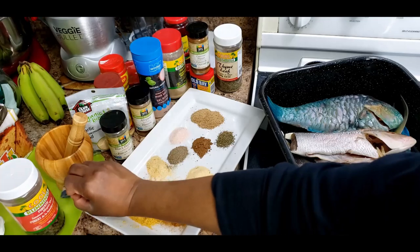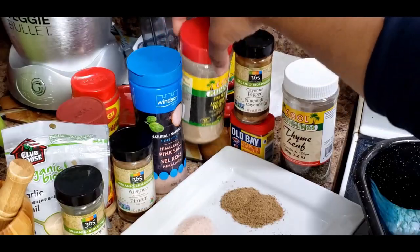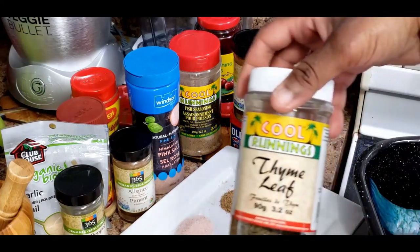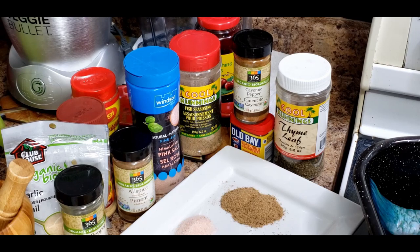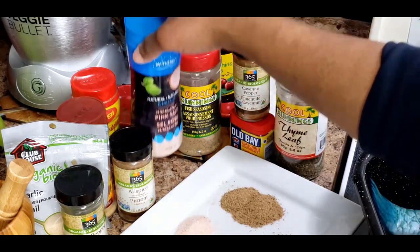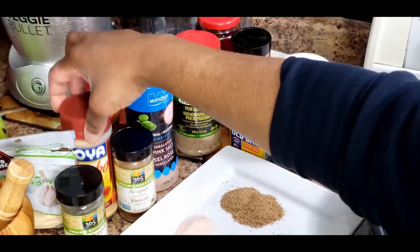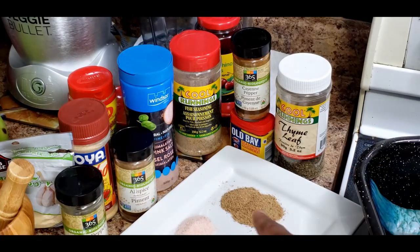I have thyme - that's a half tablespoon of thyme - and then this is cayenne pepper, old bay seasoning, salt, allspice, garlic powder, black pepper, adobo all-purpose, and the Maggie all-purpose. They're all here.